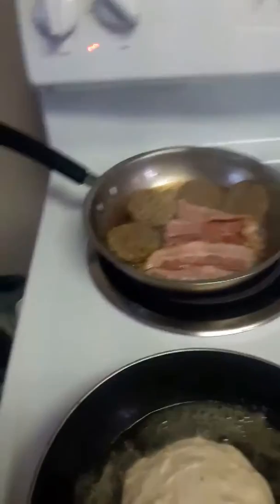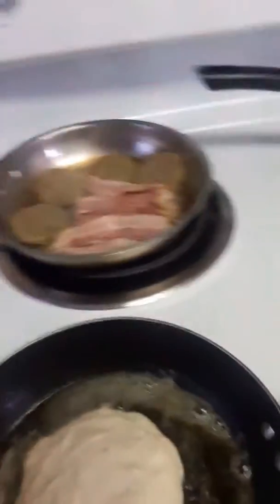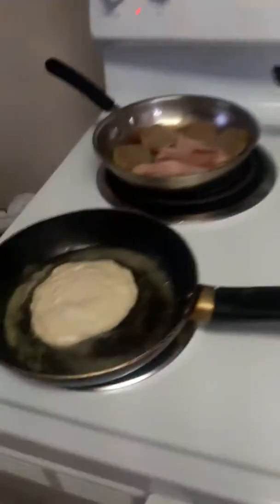We got the egg muffin on, sausage, the bacon, the pancakes, we got the eggs. We're going to make over easy eggs, but we're not going to use this frying pan — this is the worst pan to use for that. You want a non-stick pan.